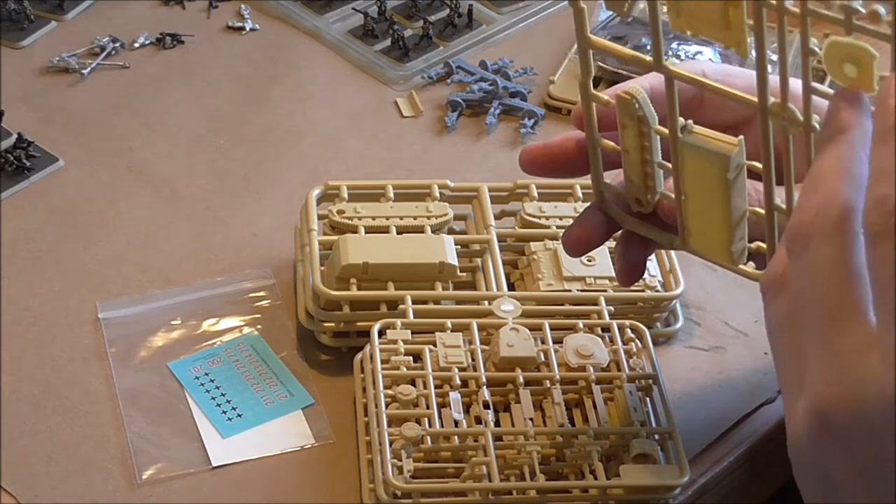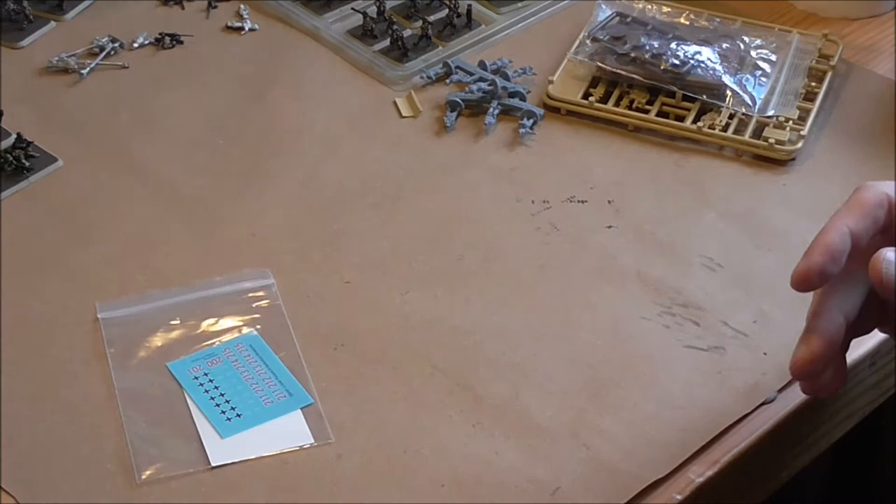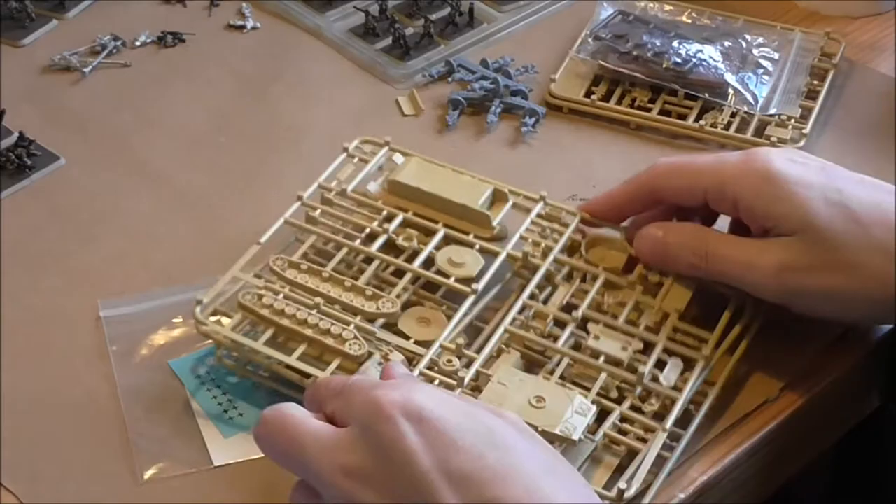The tracks are fully sculpted on the front and on the top, so you've got the full track detail, plus some nice detail inside on the lower hull. Then on to the Panzer 4s.